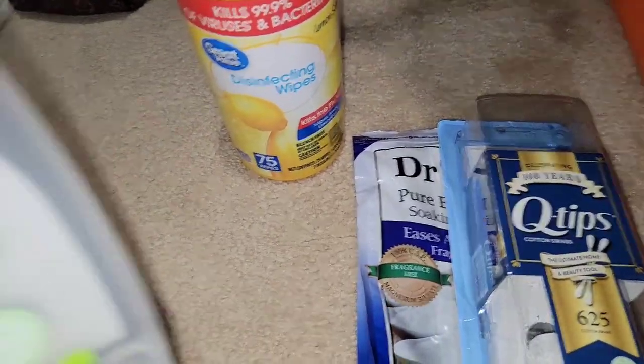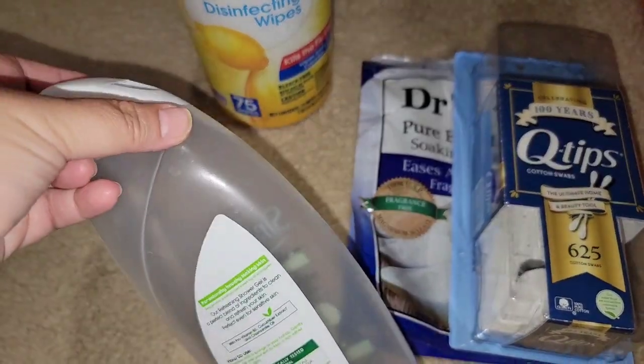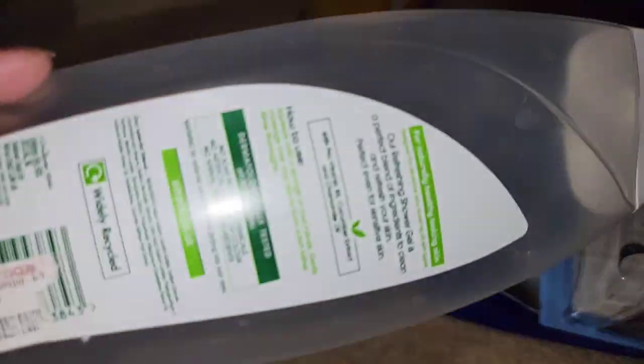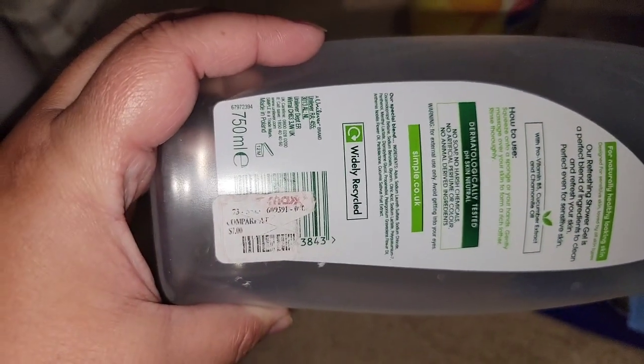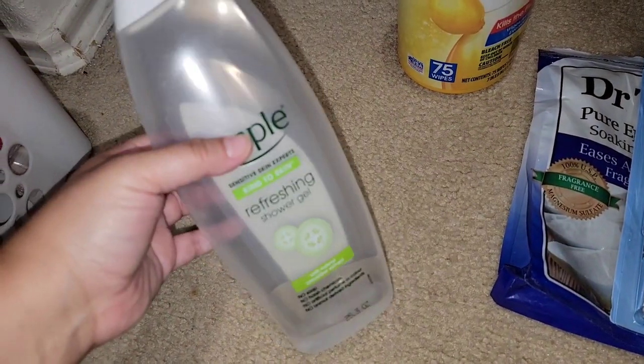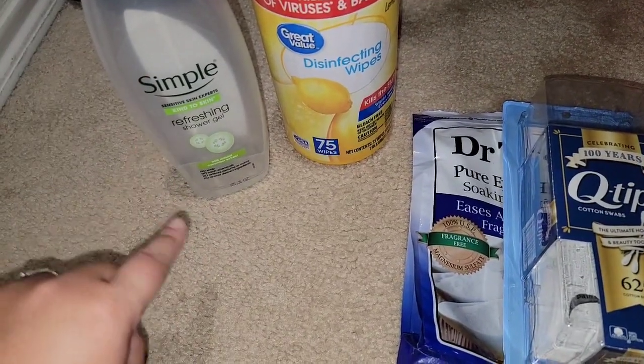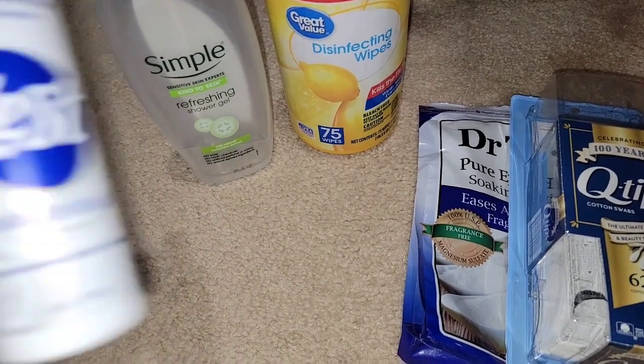My boys went through this Simple body wash. I think I got it from TJ Maxx — it says compare to $7. The boys did like this and it did work on their sensitive skin. I haven't seen it at a regular store; I've just seen it at TJ Maxx.